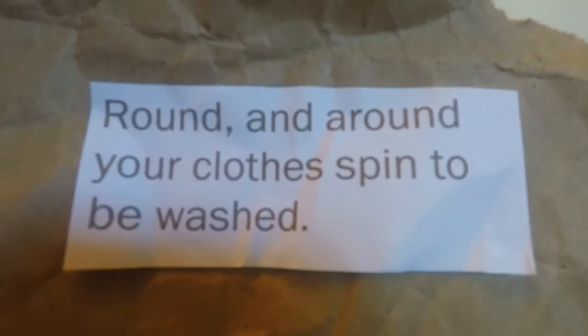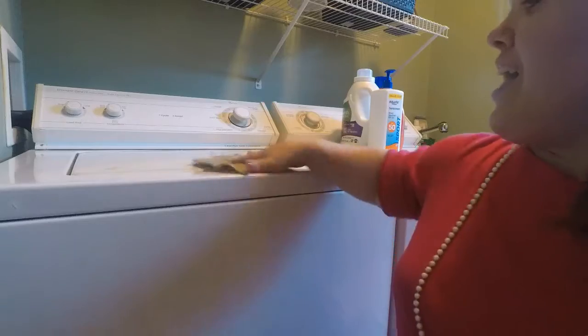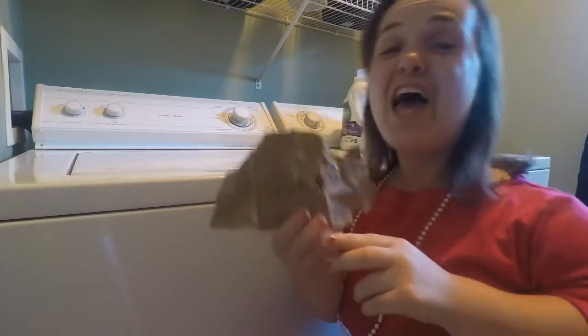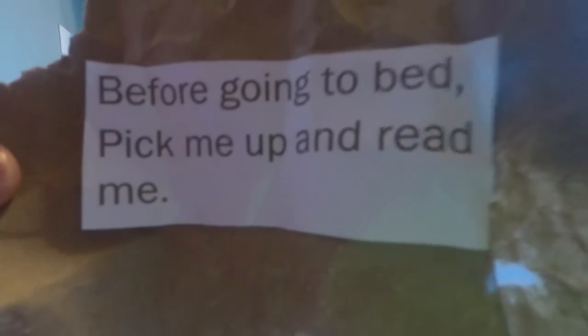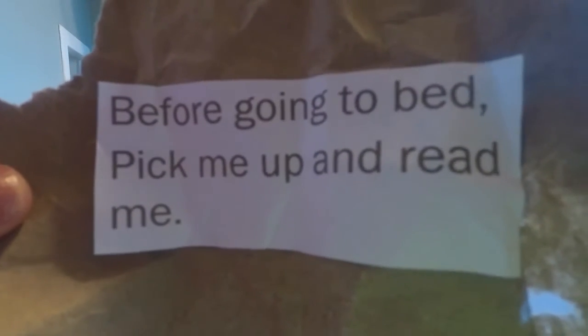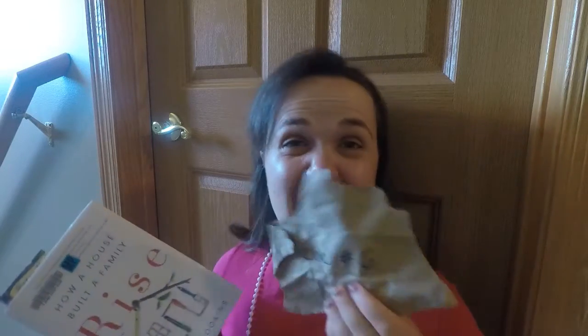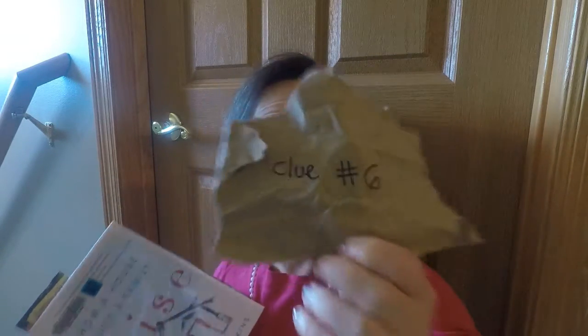'Round and around your clothes spin to be washed' — the washer and dryer in the laundry room. Clue number five! 'Before going to bed, pick me up and read me.' Before I like to go to bed, I like to read a book. I looked inside the book and there was clue number six.